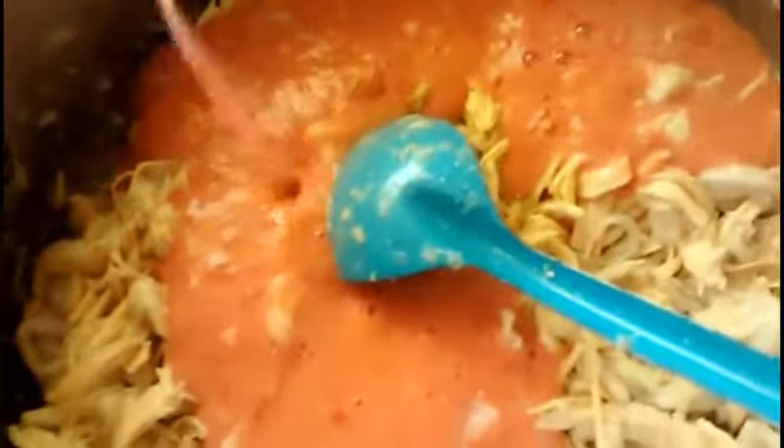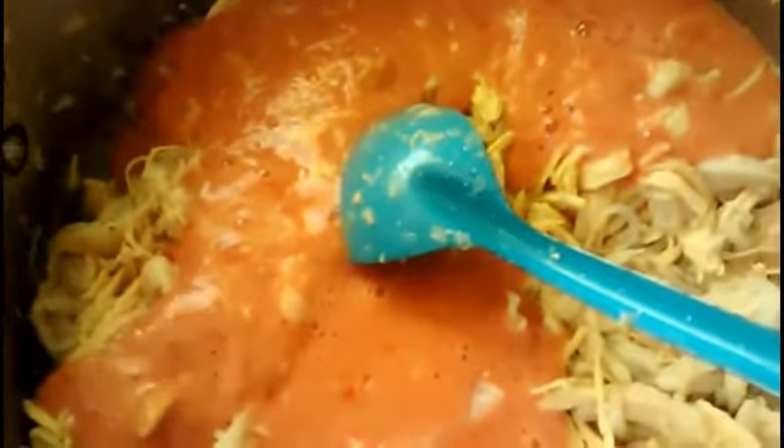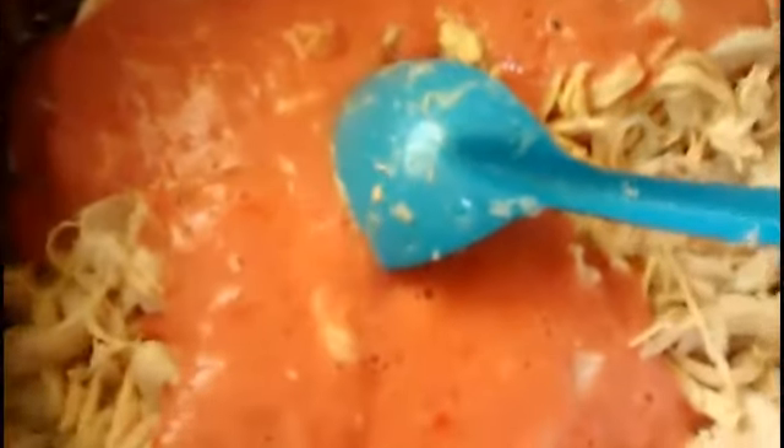Sin olvidar en agregar las hojitas de laurel junto con la lata de chiles chipotles o sus chipotles en seco. Revuelvan perfectamente bien y sazonen. Ya que esté bien sazonado nuestro pollo con nuestras setas, procederemos a formar nuestras quesadillas.